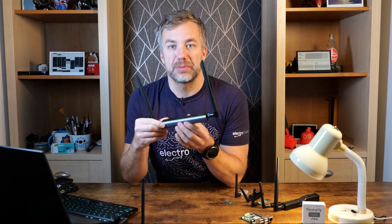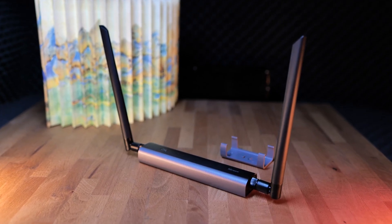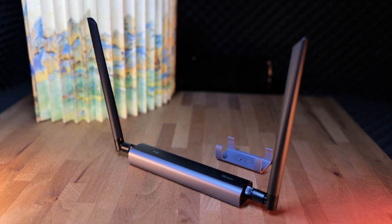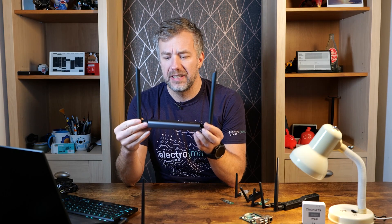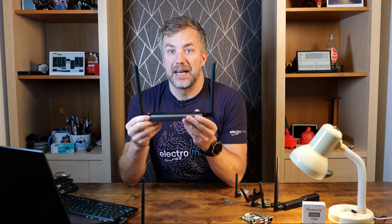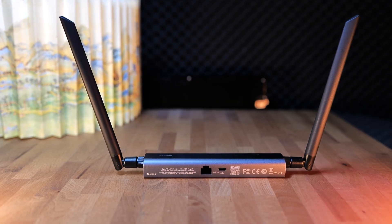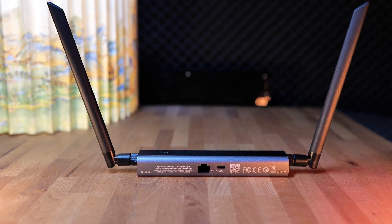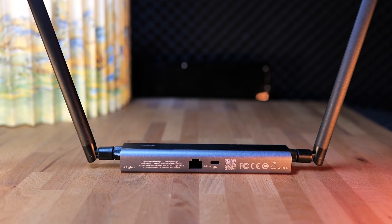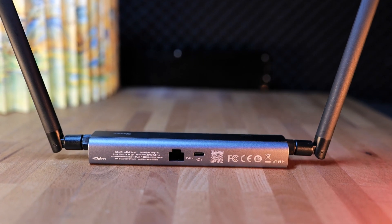The second device uses exactly the same chipset, meaning you have the same support for Zigbee and Thread. But it's much bigger, and it's hard to call it a dongle. This is the Sonoff Dongle Max, and it looks like a fully-fledged router with two external antennas — one dedicated to Wi-Fi and one dedicated to Zigbee or Thread. It has a USB Type-C interface for charging, power, and control, and there is an Ethernet port that also supports PoE, so you can connect this with a single cable, power it up, and get it ready to use. That's quite exciting.